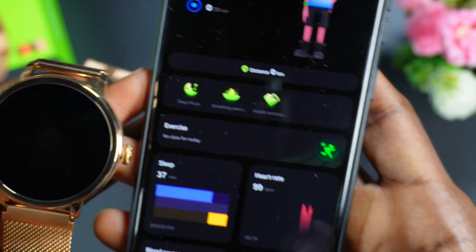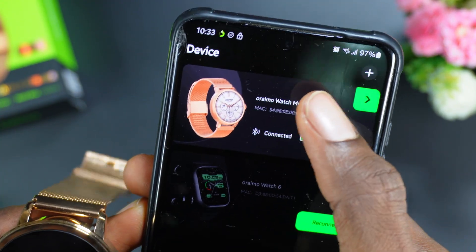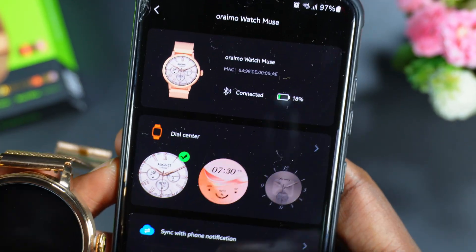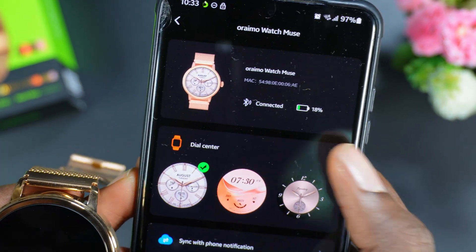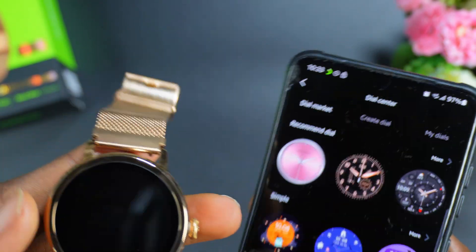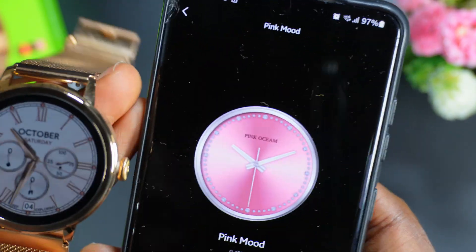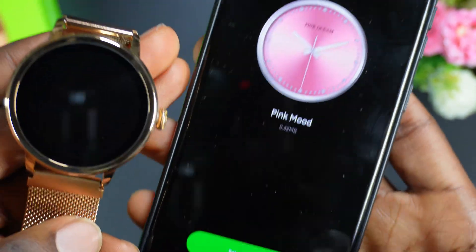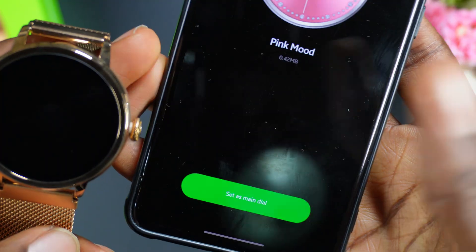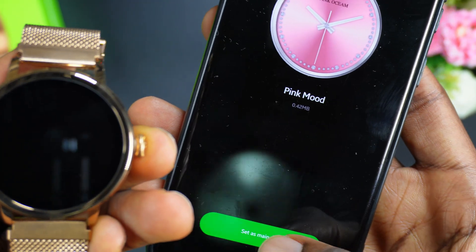To customize the watch, go back to the watch icon, then click on the watch shown there. You're going to see different Dial Centers. If you click on a Dial Center, you can change the watch face of this Orainmo watch. Click 'Set as main dial,' acknowledge, and it will synchronize with the device.